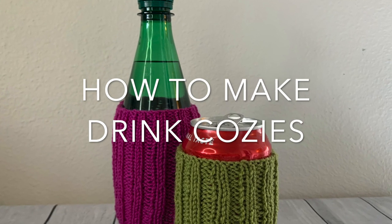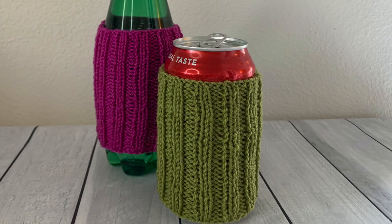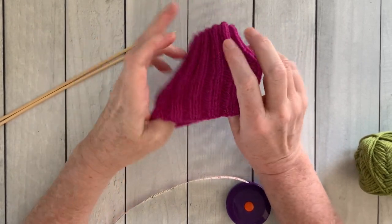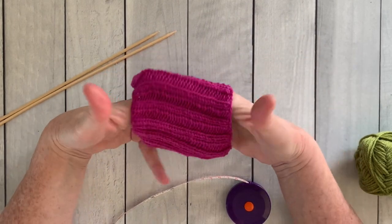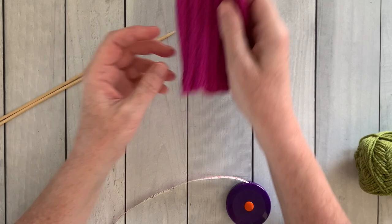Hello Noble Knitter! It's Nancy Queen and today I'm going to show you how to make some drink cozies. These are easy-to-knit ribbed cozies that you can use to keep your cold drinks cold or your warm drinks hot. So let's dive right in.